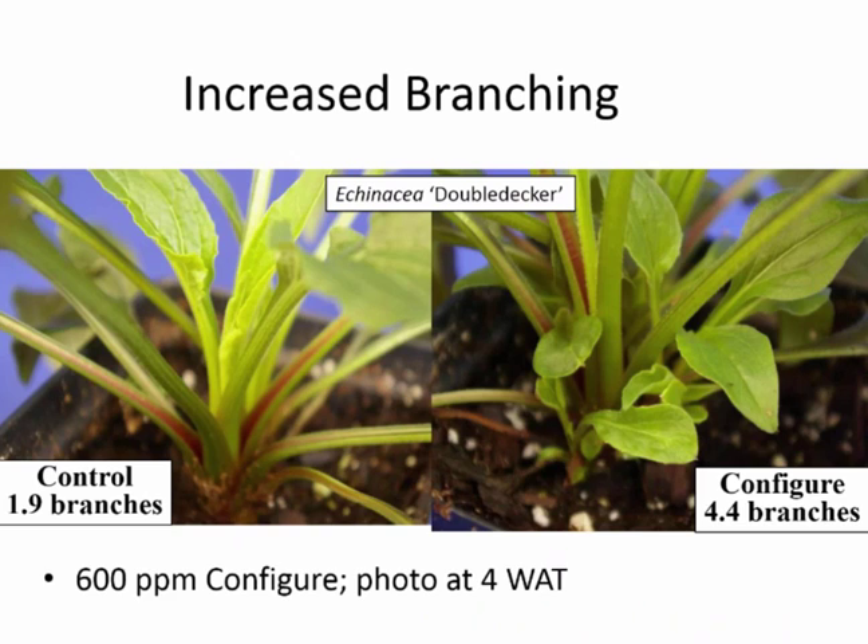We want to increase branching — that's the main reason we're using Configure. Some of our earliest work found that Echinacea was very responsive to Configure. It actually increased what we call the capacity of the plant to branch. What that means is that when the plants are finished, the treated plant still has more branches than a control plant. That's ideal.